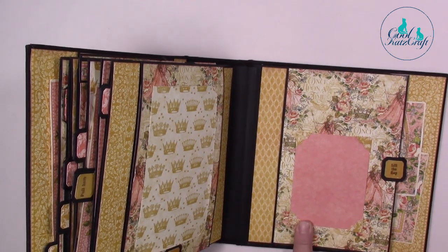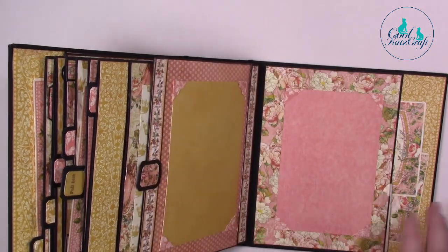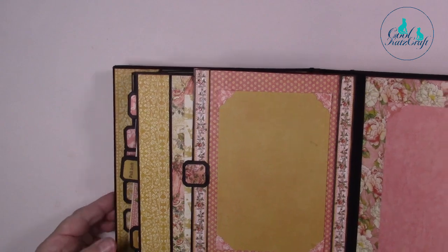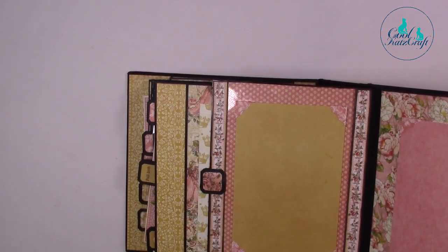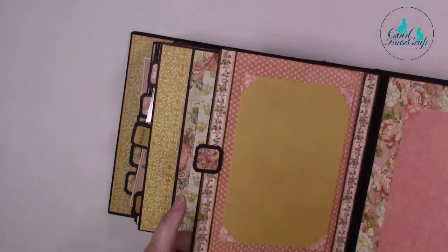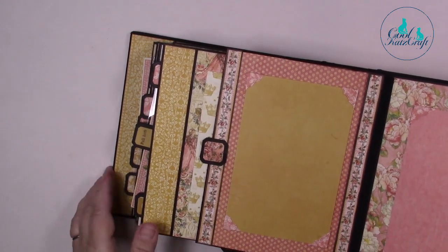On the back cover, we've done the same as the inside front cover — there's a little photo here with special photo corners, and a photo mat with photo corners. That background is actually this paper but it's been stuck onto the clear craft plastic.